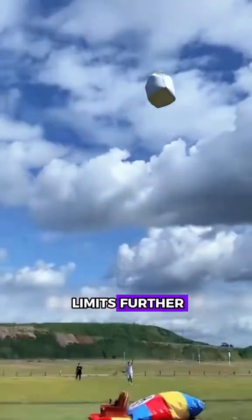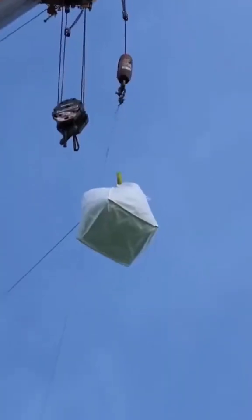And to push the limits further, they even hoisted a heavy load with a crane to see how high different objects can fly.